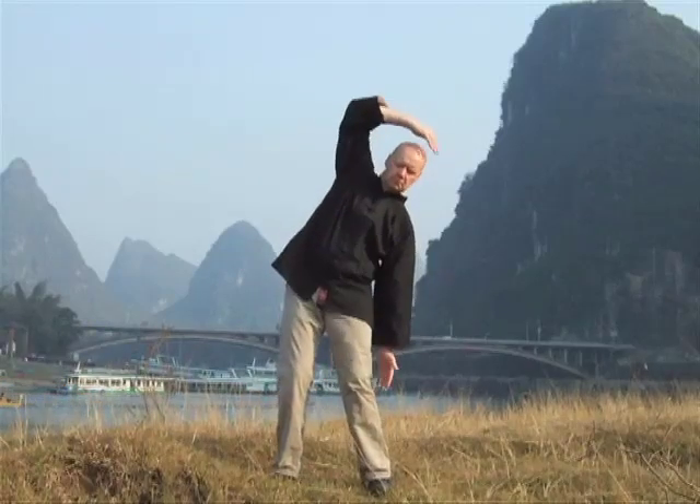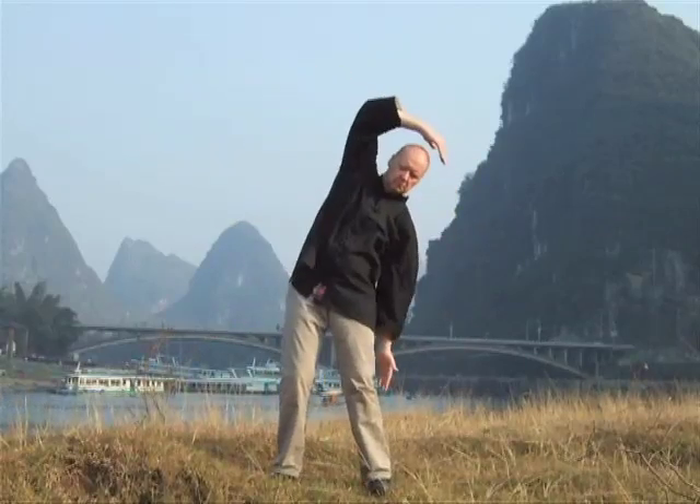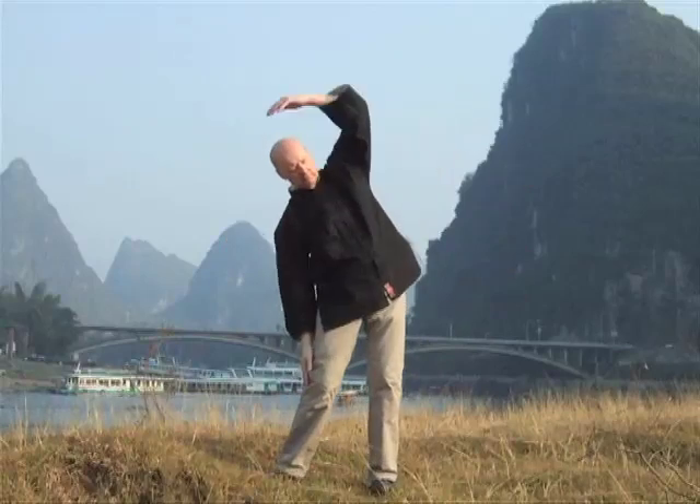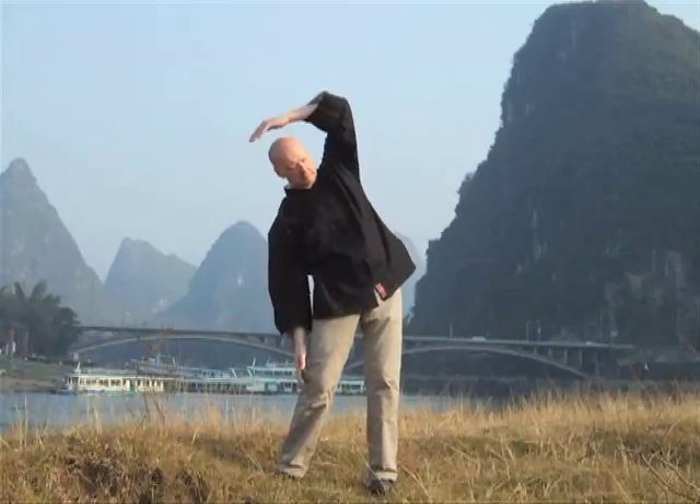Move now into the liver and gallbladder. The hand goes over the top of the head, the laogun point covering the bau hu point. The hand drops to the side of your leg, trying to touch the gallbladder channel that goes down the outside of your leg.